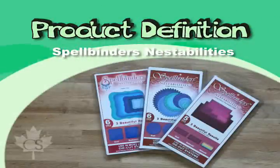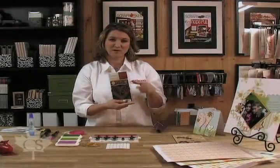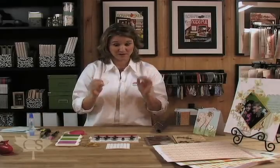These are called nestability die cuts because it's one shape that gets smaller and smaller and smaller, so that we can cut out or die cut different shapes and then layer them on top of each other for a great matting effect. One of the best things about Spellbinders is that you can use these die cuts in any machine. For today's project, we cut out these hearts using the Stampin' Up Big Shot.